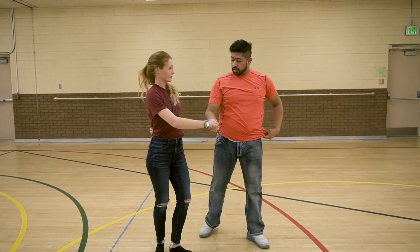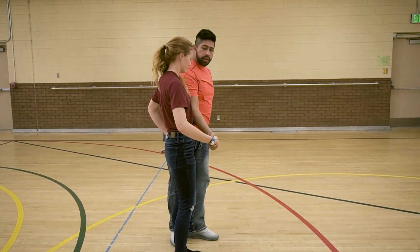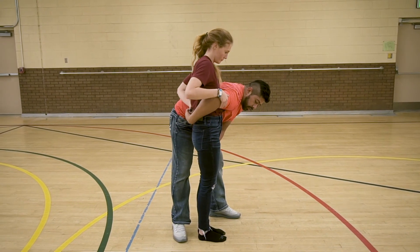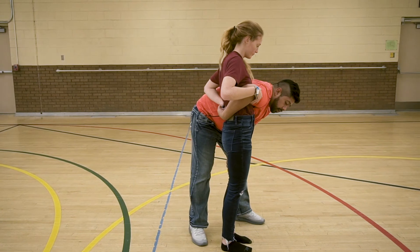Now when you do this — we're going to do this again from the side. We're going to do it a little faster so you guys can see what it looks like at actual speed. One, two, three.